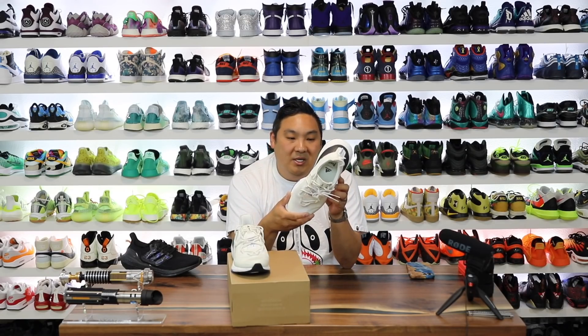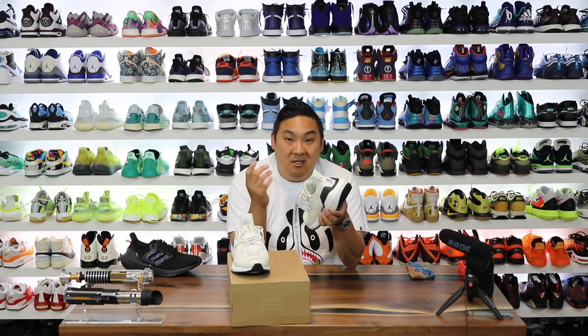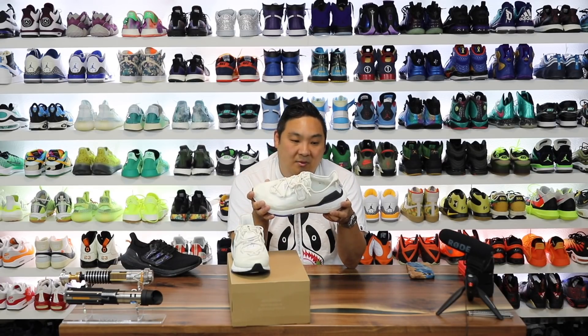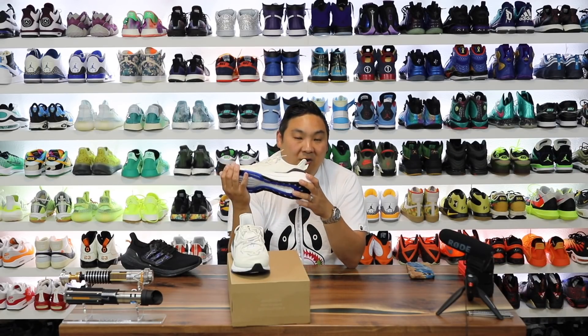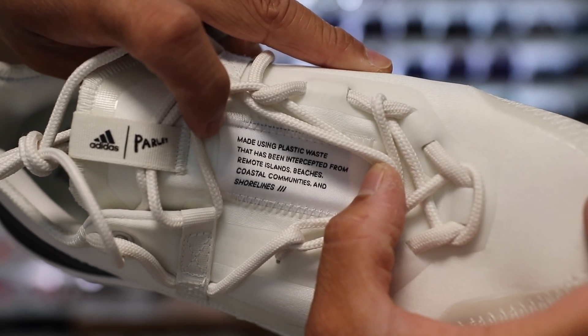This is actually a pair I really wanted to pick up, so big shoutout to Adidas for sending this pair over — definitely one I wanted to get, and what better way than from the source directly. Much appreciated to Adidas. And to you guys watching: if you like the video, drop a like — your thumbs up and interaction on the video is as powerful as it gets for a creator like myself. So what do you guys think about the Adidas Ultraboost 21 Parley collaboration?